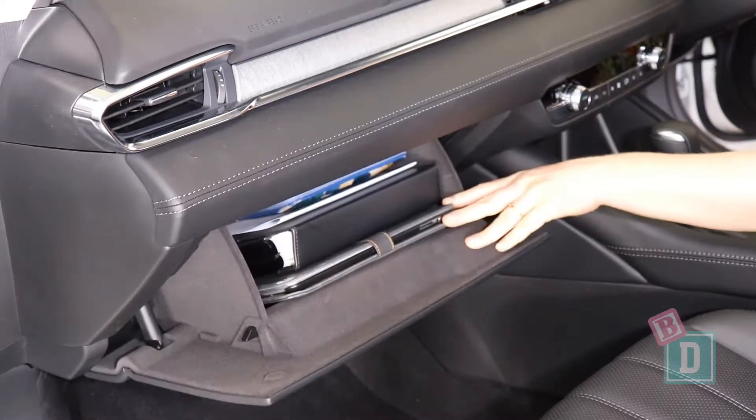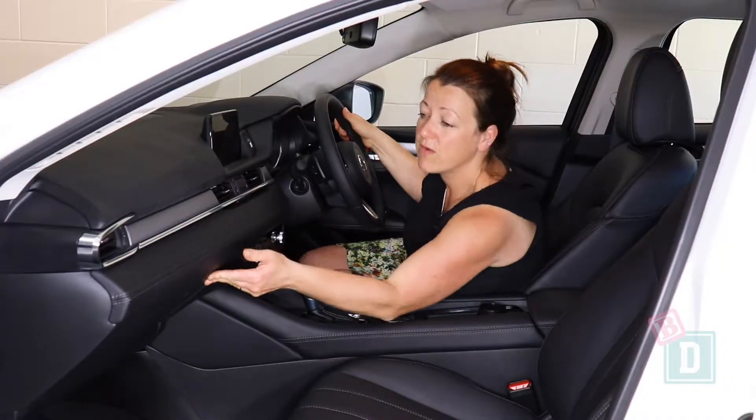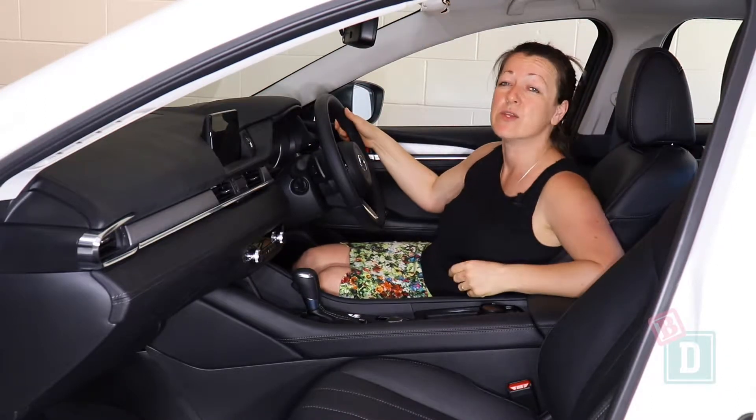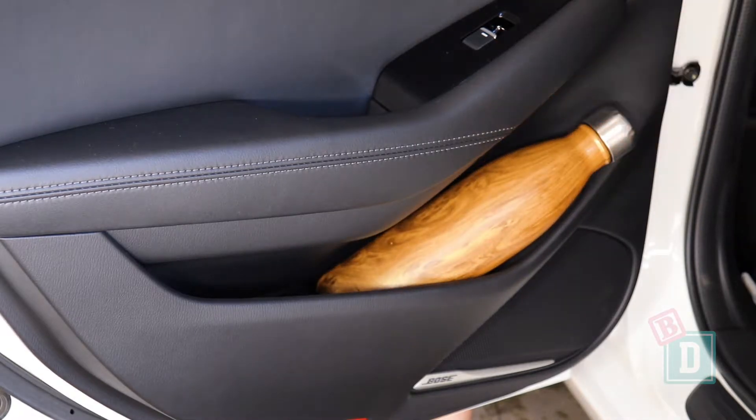The glove box is also very small. I could get my iPad and wallet in there but it's very compact. There is a glasses case in the ceiling, which is good. The door bins are quite small — they will hold a large refillable water bottle but not much else goes in there.